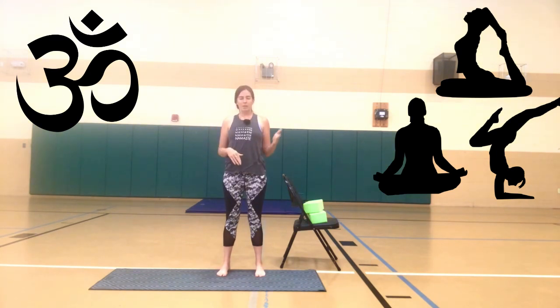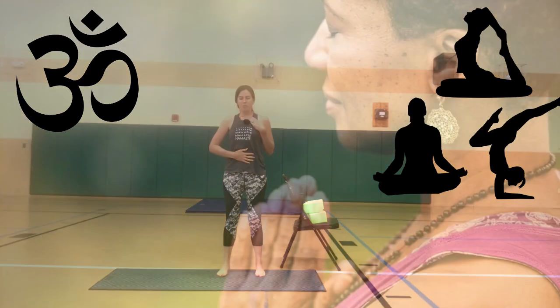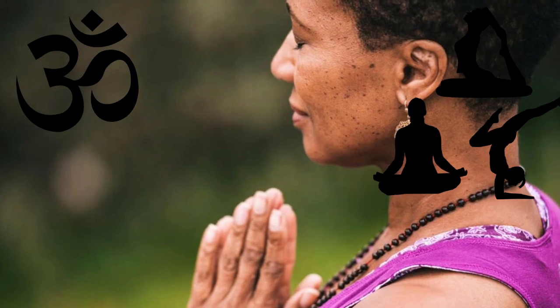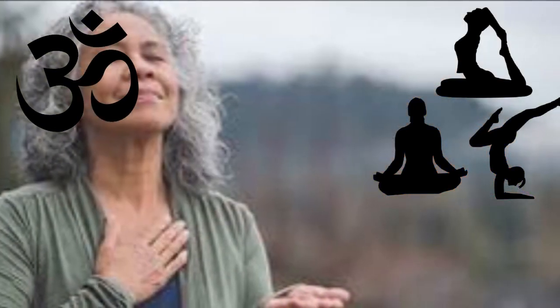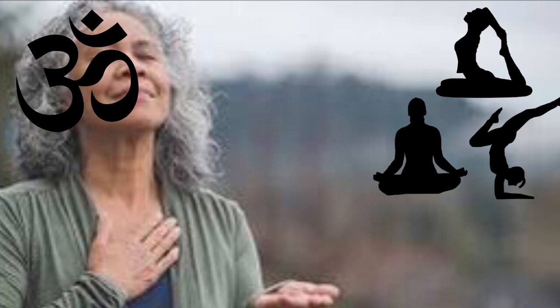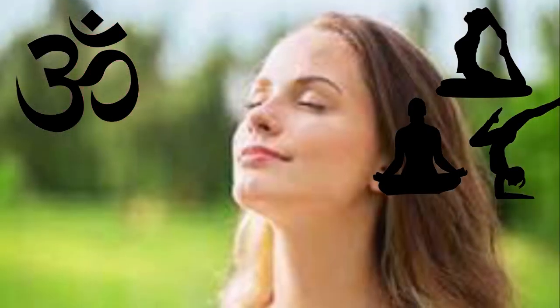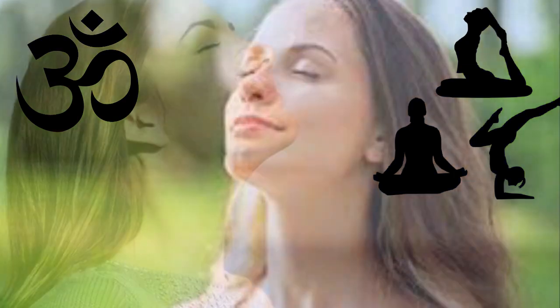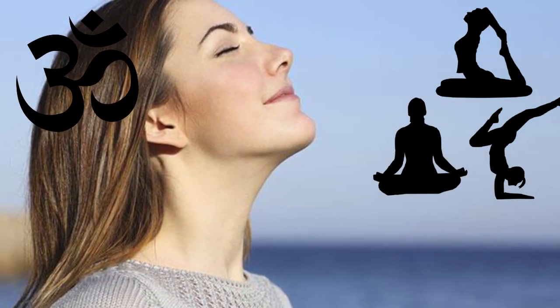Turning inward, placing one hand on the heart and one hand on the belly. Take a deep breath in with me, feeling the belly expand. As we exhale, let that out. Two more times: breathing in, feel the belly expand, expanding the chest, exhale.